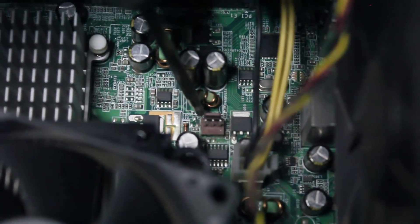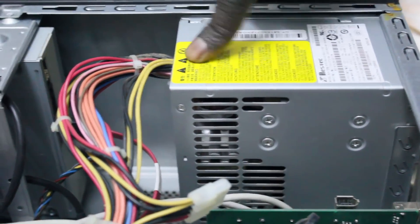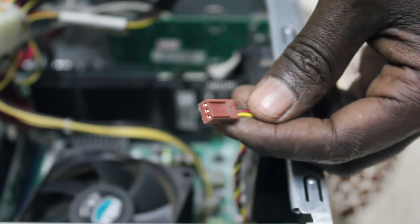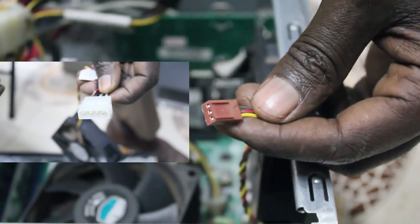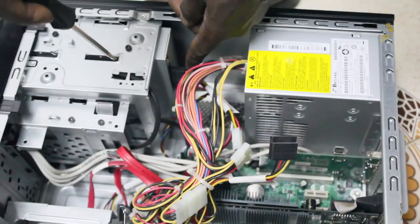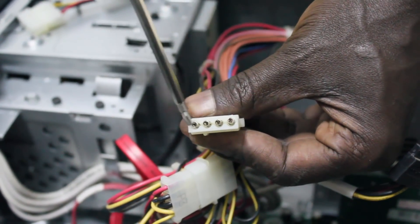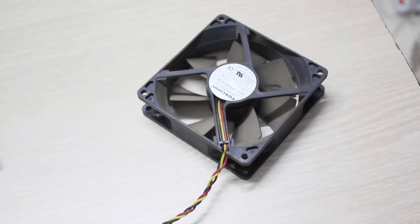Since there is only one three-pin connector on most boards, the fans will need to be connected not to the board but to the power supply (PSU) itself. To do this you need a three-pin to molex adapter, which can be bought for a very cheap price. If your case comes with multiple fans, it will probably include at least two of those.